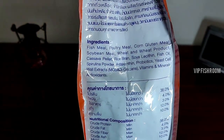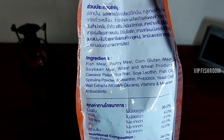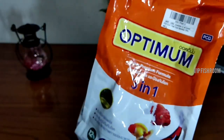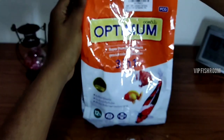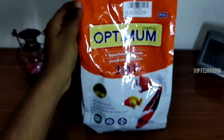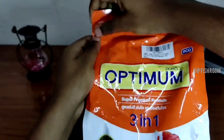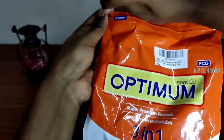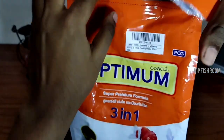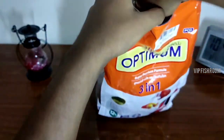You can add soya and wheat. There are tablets, there are pellets — you can add them. There is also a green product available.